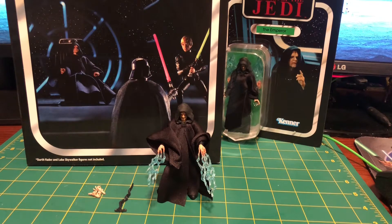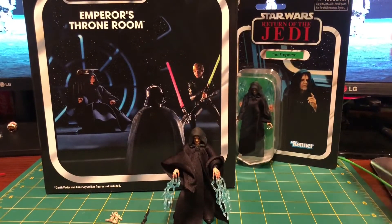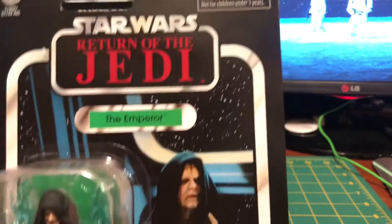Hello there, so yesterday I finally got the Jedi Emperor's Throne Room set in. I was holding off a little bit on doing the review for VC200 Emperor so that I could do this all at once. So we'll start with the VC200 Emperor — let's bring this up here so we can look at the card first, always.